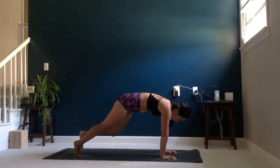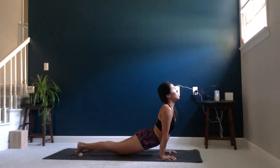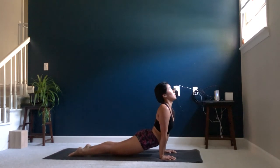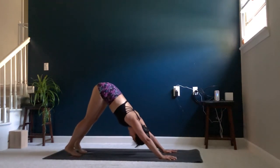Stepping your foot back and going through your vinyasa. Exhale, chaturanga. Inhale, upward facing dog. Exhale, tuck the toes, driving the hips up toward the sky into downward dog.